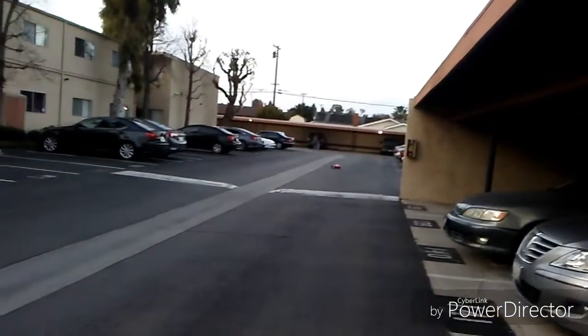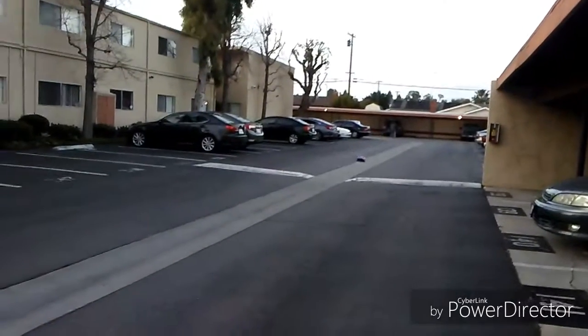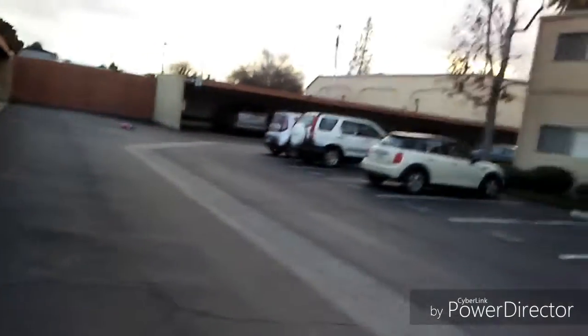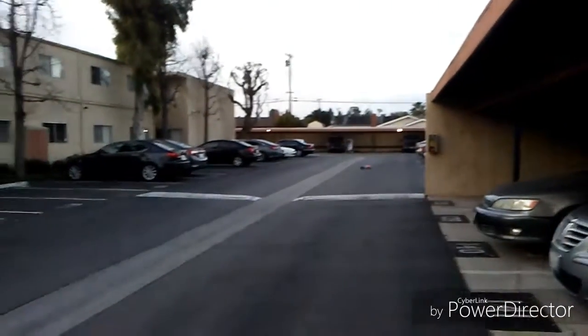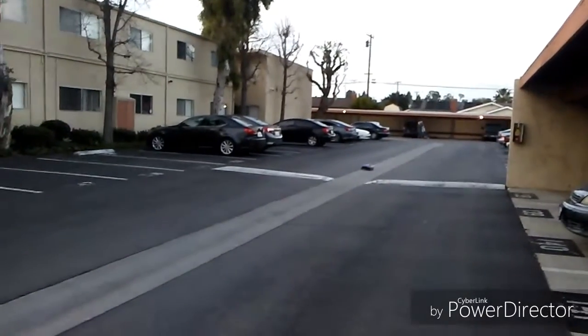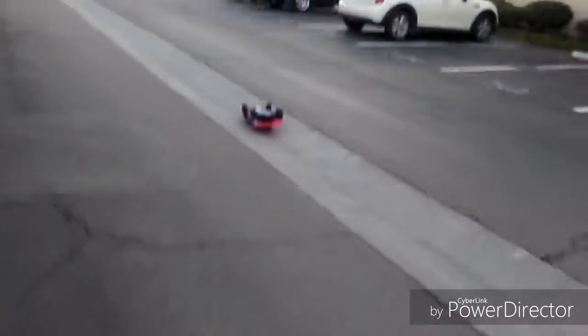Look how hard it is to control. It's becoming airborne — when I go faster, it goes airborne, which is cool. And this is running off the Venom LiPo.